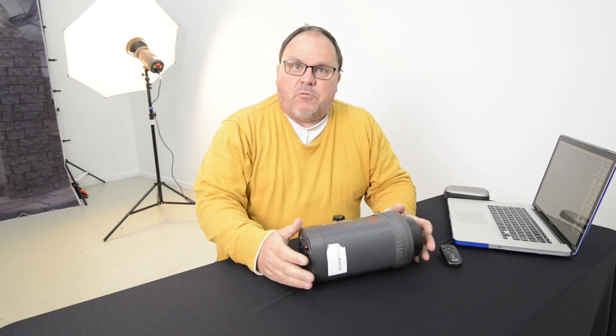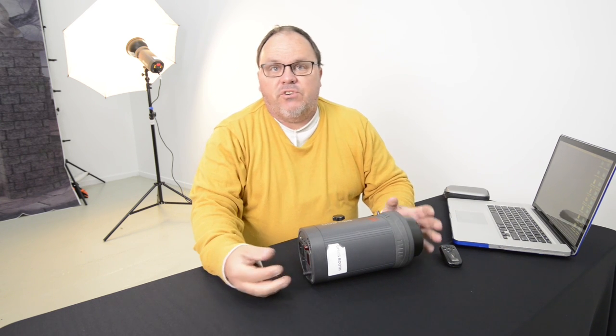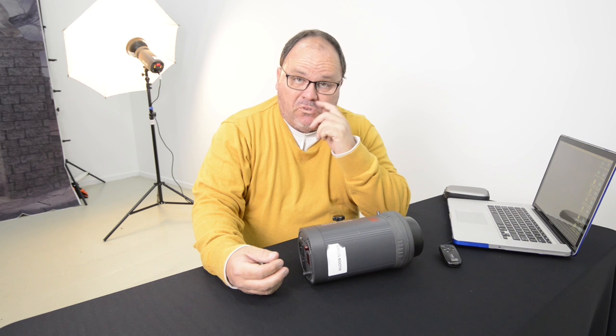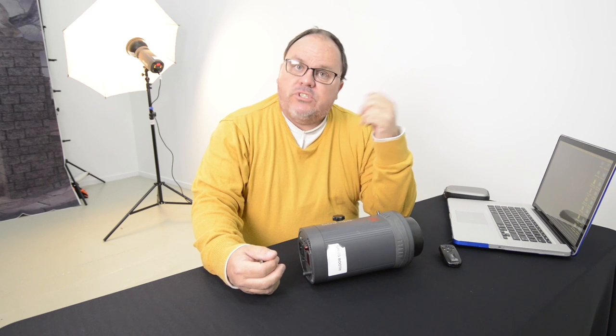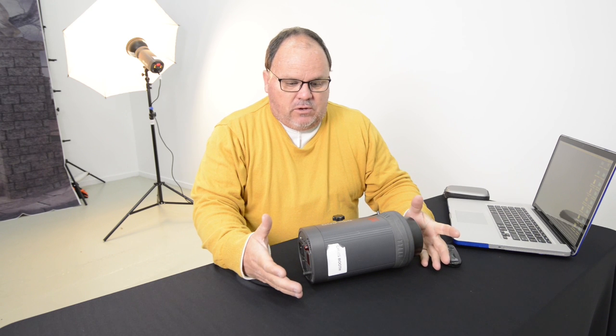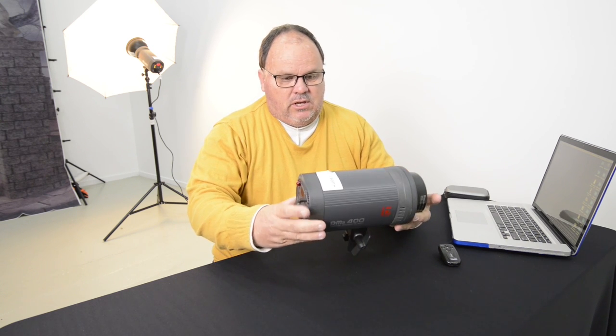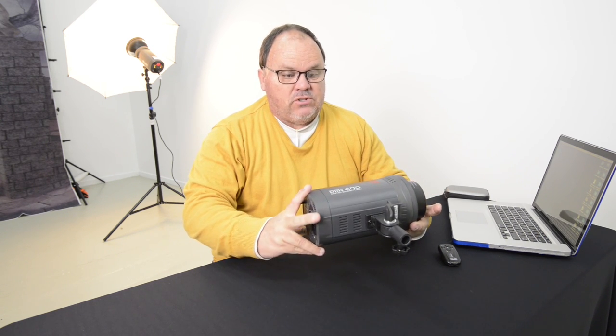Welcome everybody. My name is Christopher Booth. I'm a photographer and an educator that's been working in the photographic industry for more than 20 years. What I wanted to do today was review one of the Jinbei brands of lights, which has been very popular especially amongst our students as well as even myself as a working professional.